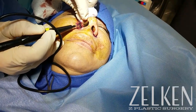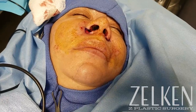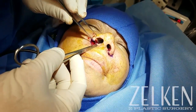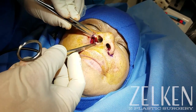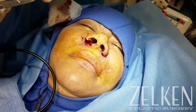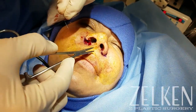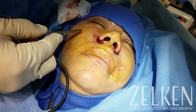Instead of using an Adson-Brown forcep, I'm going to use my finger and a Raytex sponge as much as possible to grip the lower lateral tissue, because even atraumatic forceps can cause injury to the dermal edges. I can't promise that I'm going to create an invisible scar, but I certainly can do my best to avoid maneuvers that will increase the tendency for a hyperemic or hyperpigmented scar in this Fitzpatrick IV patient with sebaceous tissue.